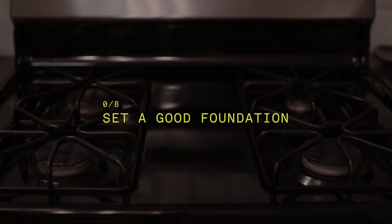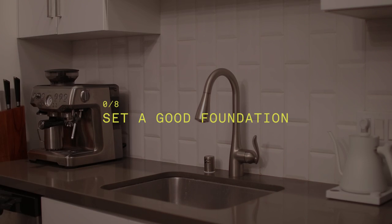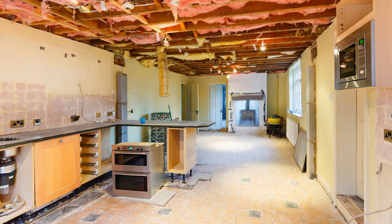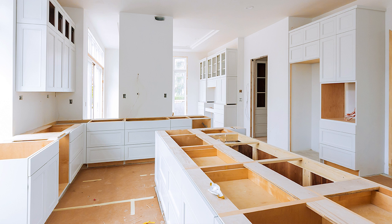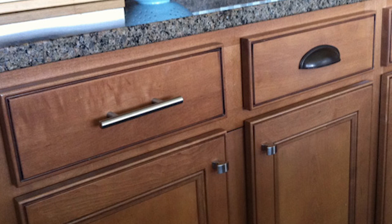Step one, before we get into all of the fun decorating and styling, is to set a good foundation as far as the actual layout of the kitchen goes. I'm not going to be getting into any major renovating or building your kitchen from scratch, changing up the cabinets or the backsplash. All of my ideas are going to be renter friendly and working with what you already have. One simple mini renovation you could do is to switch out all of the knobs and handles — if your kitchen cabinets are looking a little bit outdated, you could add a more modern handle or something that fits more with your interior style.